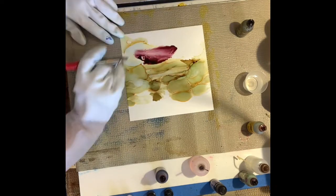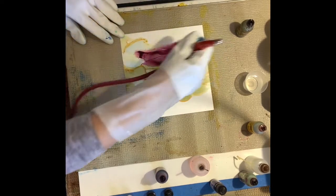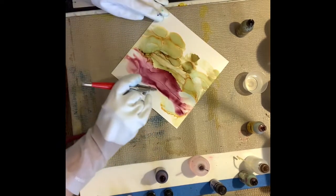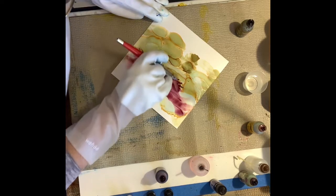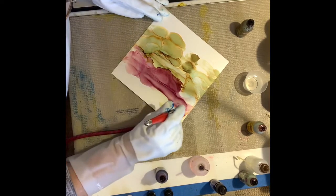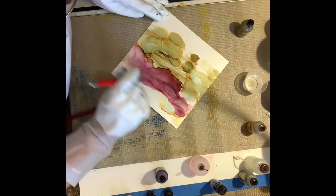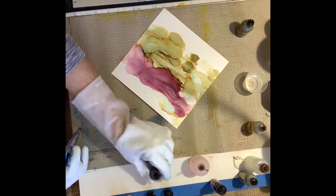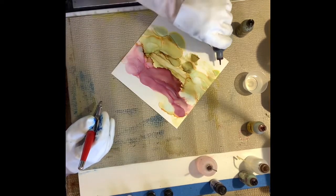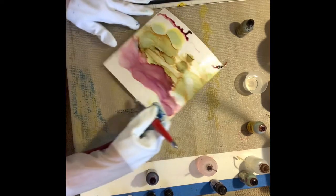Now I'm adding in the cranberry - as you can see this is a very deep rich wine color. It also makes beautiful shapes and shades right within it, and it blends very nicely with this green. As you can see I've covered a lot of the paper already. I'm going to put cranberry red on the other side now.